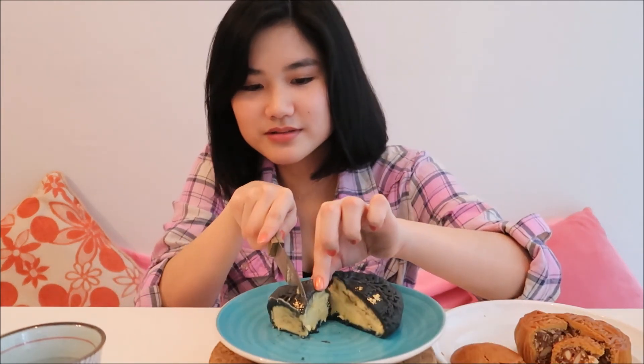Very nice! I'll have a little bit more. It feels like a whole piece of durian inside your mouth — it's that rich. They put a lot of durian; they put the actual durian inside the moon cake. It's really rich and very flavorful, full of durian flavor. I love this so much.